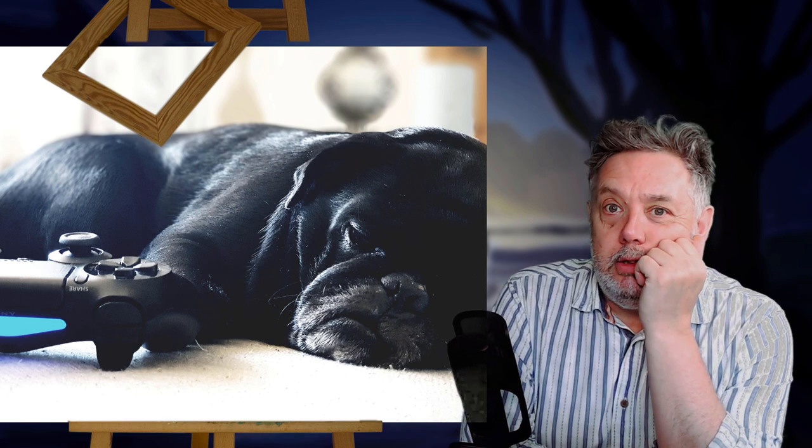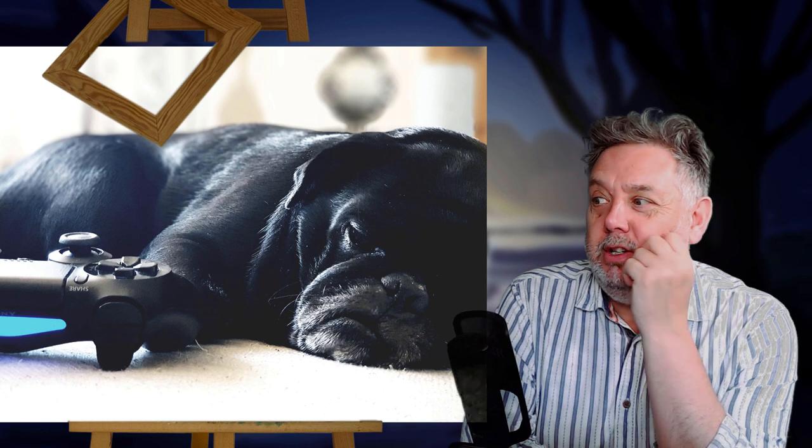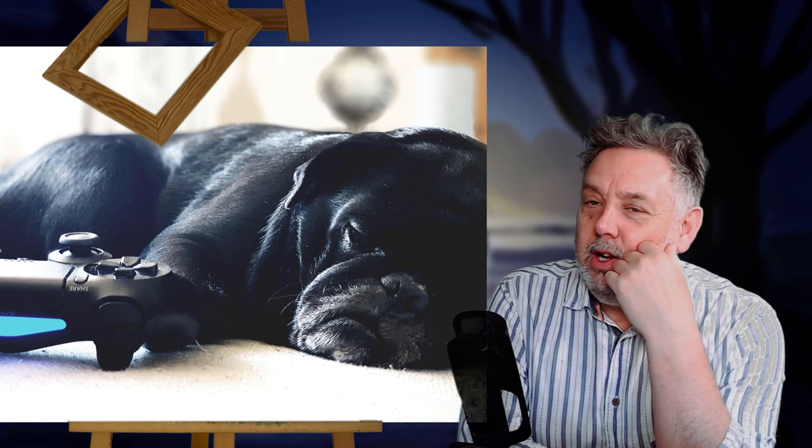This is Arnie, my daughter's dog — one of her two pugs. He's chilling out after having a bit of a session with the PlayStation. I took this photo when I was babysitting because I'm a granddad now, and you've got responsibilities. I was looking after Killie and Arnie was chilling out, and I thought that made quite a nice painting, so I grabbed this snap and thought I'd do it in Procreate.